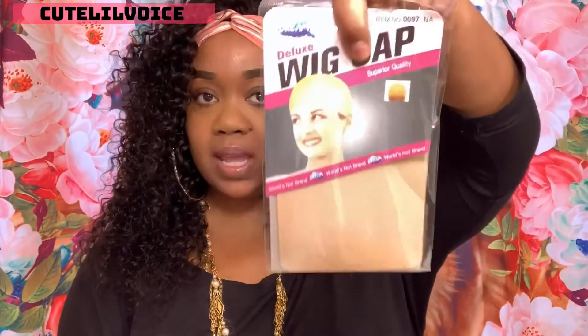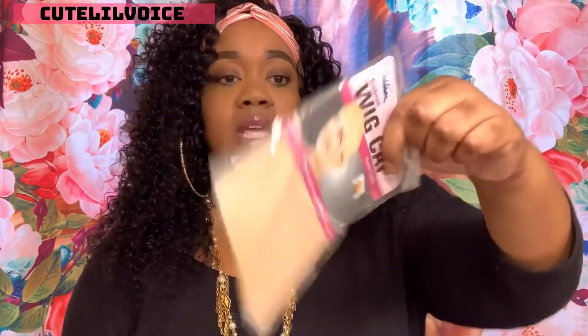I don't wear lashes so I'll be giving those to my sister. They also sent some wig caps — two in the package — and a 10% off coupon. That's pretty much it for this hair; I love it, I really really do. Look at the curls — so beautiful! Pick this one up, it's affordable for the quality of the hair. I'll leave the link down below and I'll see you guys later, bye bye!